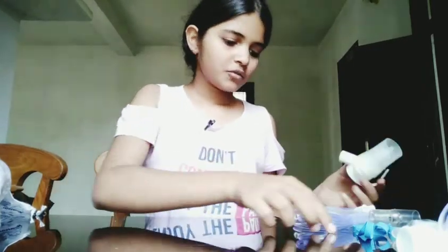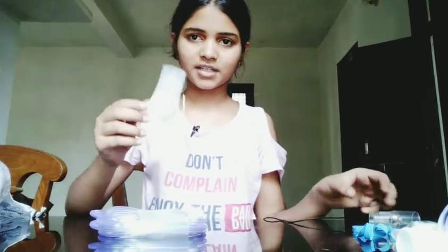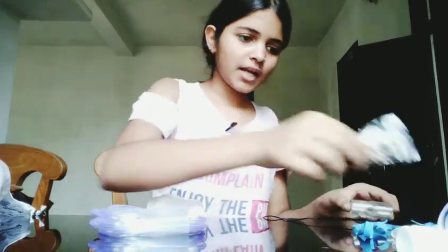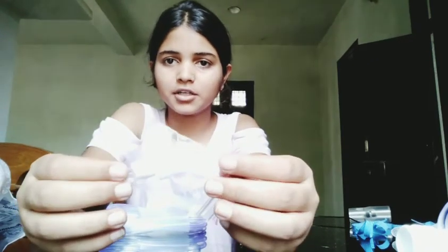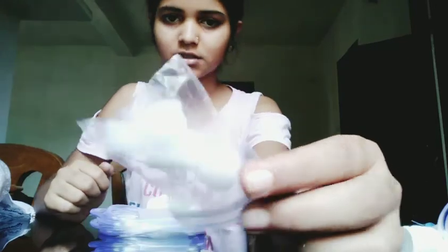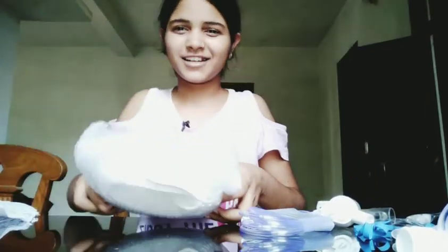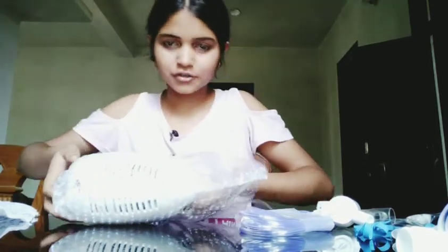Now let's move on to connecting. First, let me show you what you get inside: this is a wire and this is a connecting tube. This sponge-like thing is actually an air purifier — you need to change the air purifier after some days. We get some extra pieces; five pieces total, and one is already connected inside.